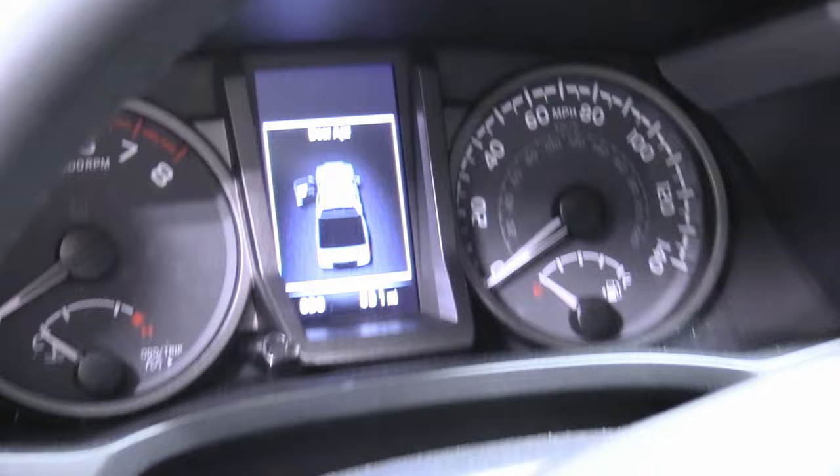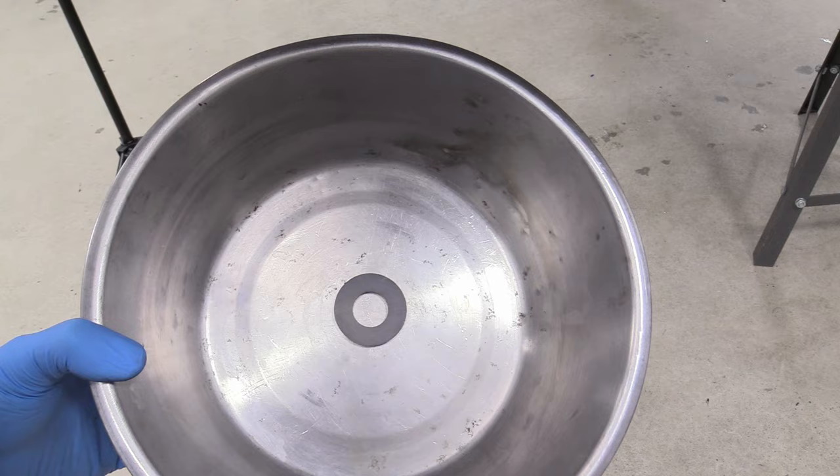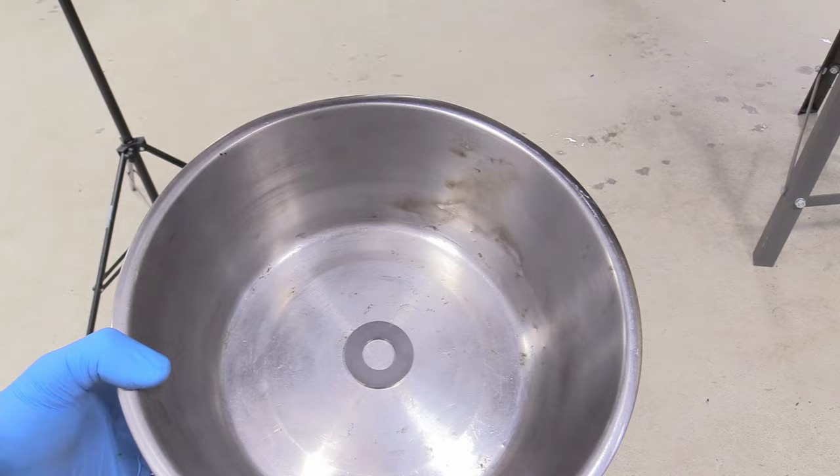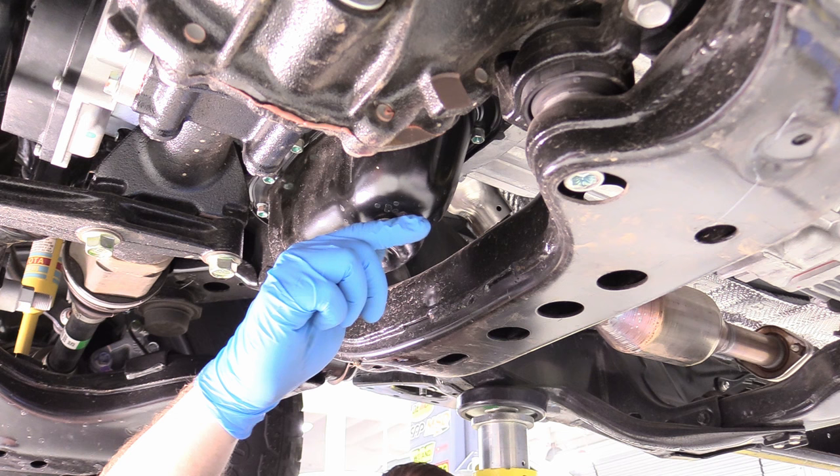This is going to be our catch basin for our experiment — it's completely clean. Those are just stains; it is exceptionally clean in there. I have a magnet sitting at the bottom of the pan so any kind of metal bits will automatically be attracted to it. I'm only interested in the first one or two quarts for our experiment, because all the metal is going to sink to the bottom of the pan anyway.